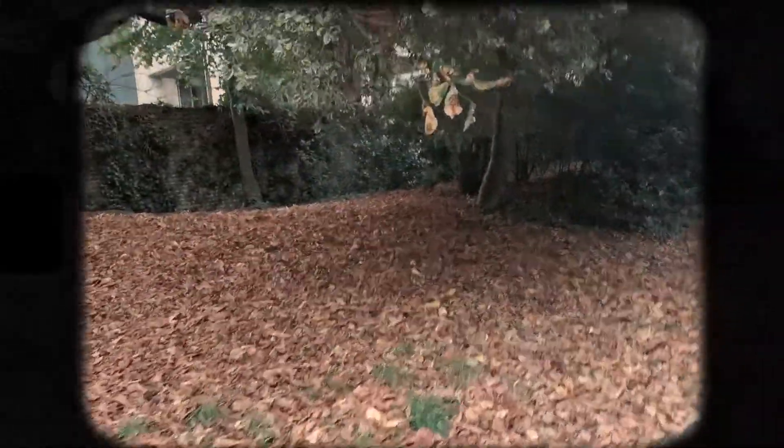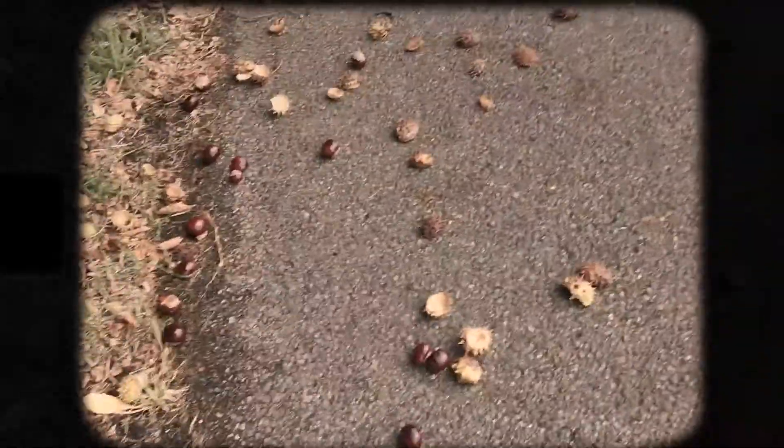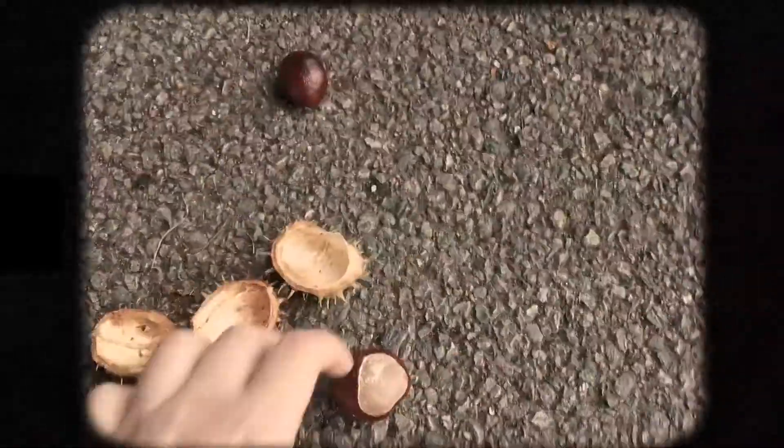Good morning, good afternoon, good evening. If you hadn't already noticed, it is officially conker season — or spooky season if you're that way inclined. Anyway, I really like conkers and I decided to Halloweenify them this year.